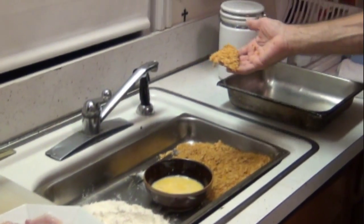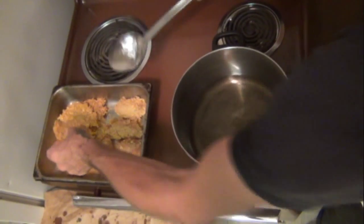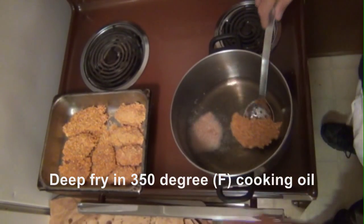And into the holding pan. Yeah. Thank you. I like cooking oil.